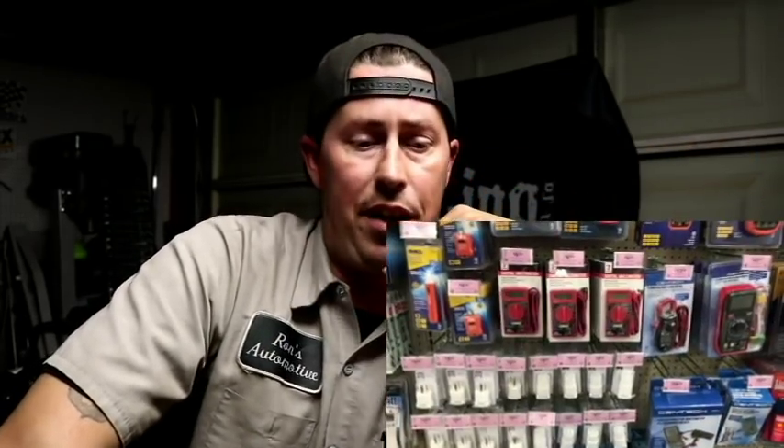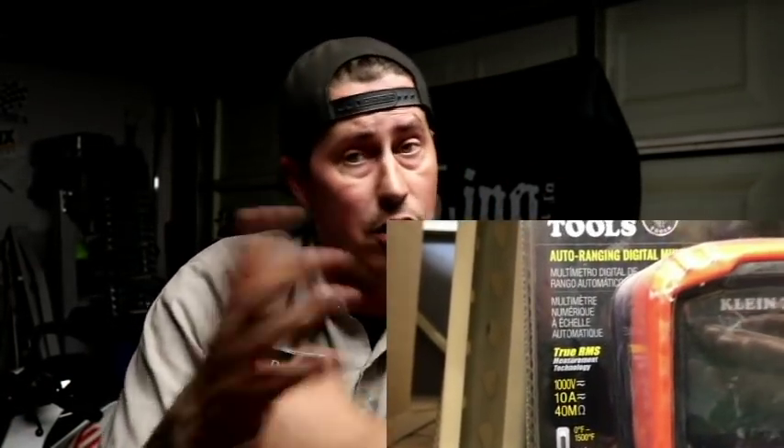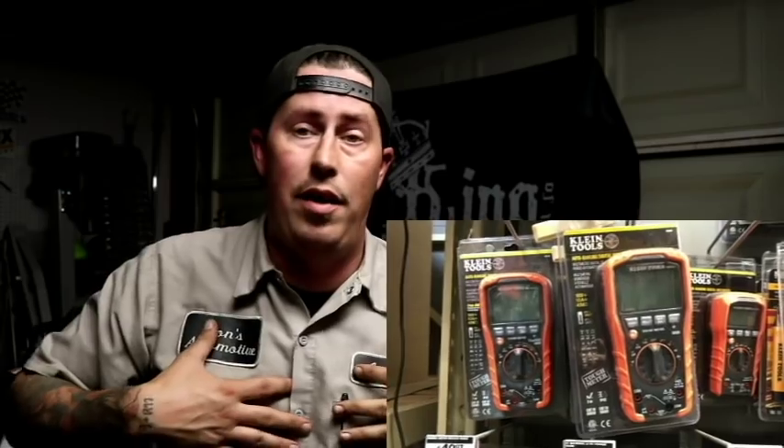I did go to Harbor Freight and I saw the Ames meters they had — they looked a lot like my Klein. Me being a Klein fanatic, outside of Snap-on I only trust one other company when it comes to a circuit tester, and that's Klein. That's why I've got two of them and have given some away in the past. I love Klein especially when it comes to circuit testers. I got this one specifically for the house and I have used it on an automobile.